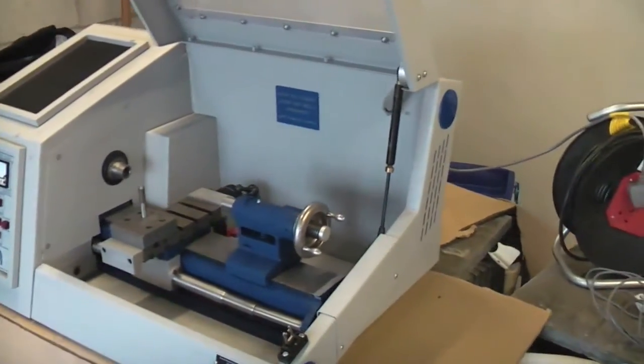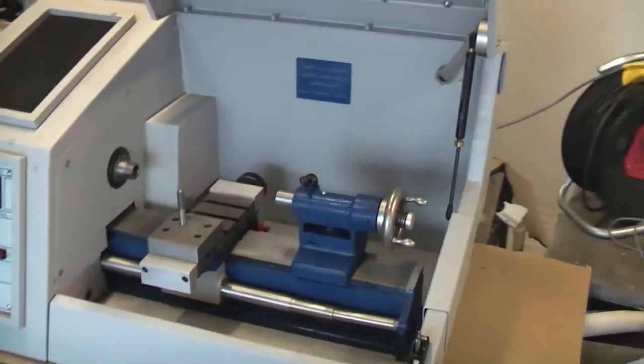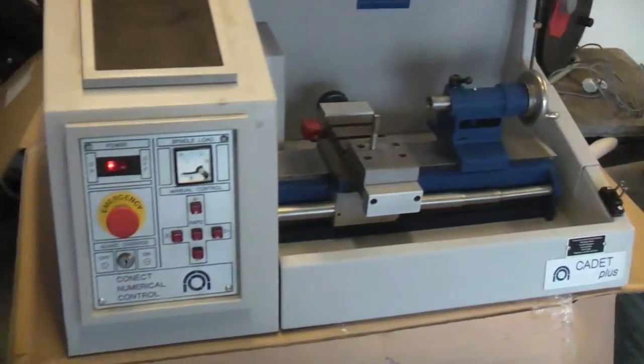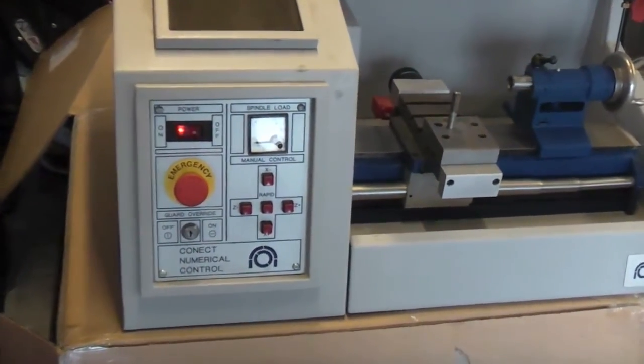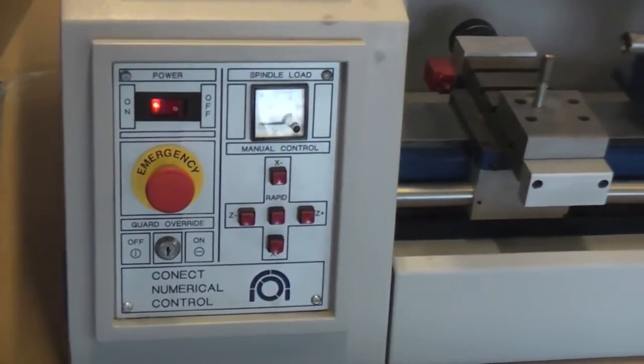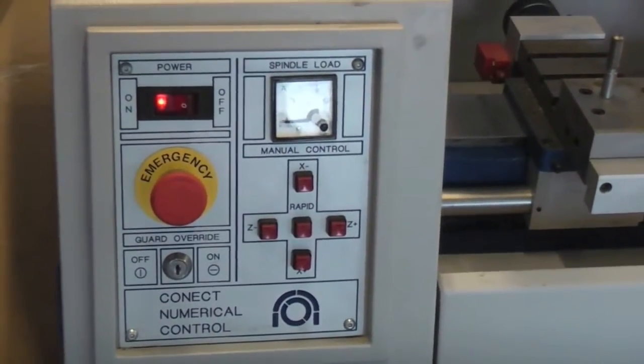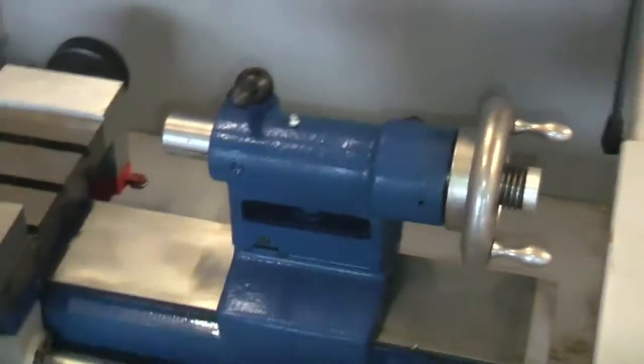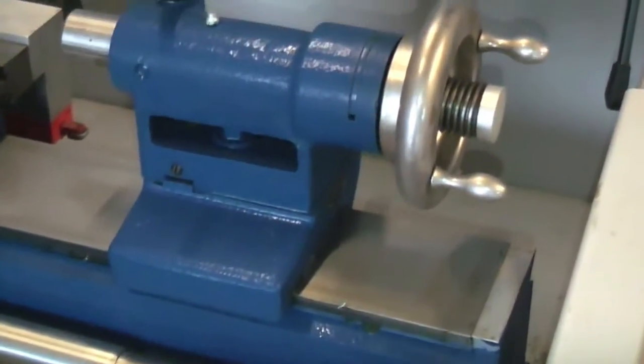This is a Connect Cadet CNC lathe, based on the Myford ML10 lathe. It appears to be in excellent condition with very little use. It comes with power and data cables and also a comprehensive instruction manual. There is no software included, therefore we have not been able to test it under computer control.